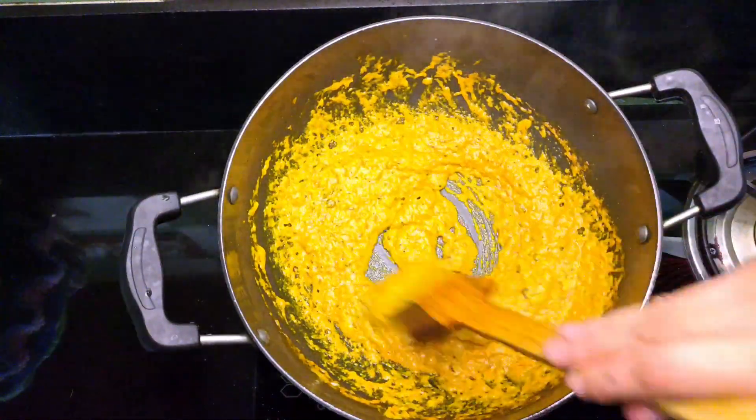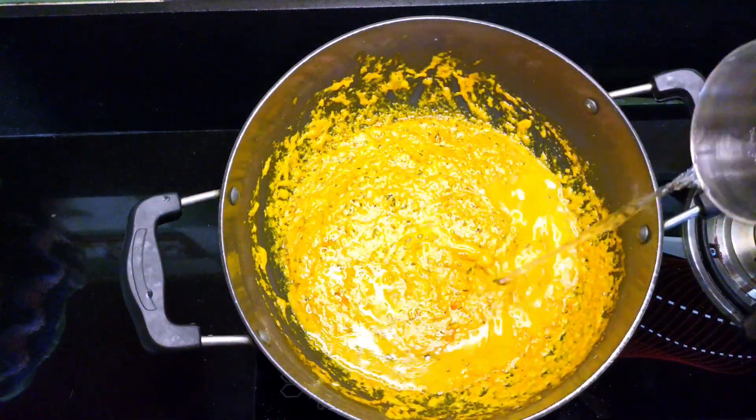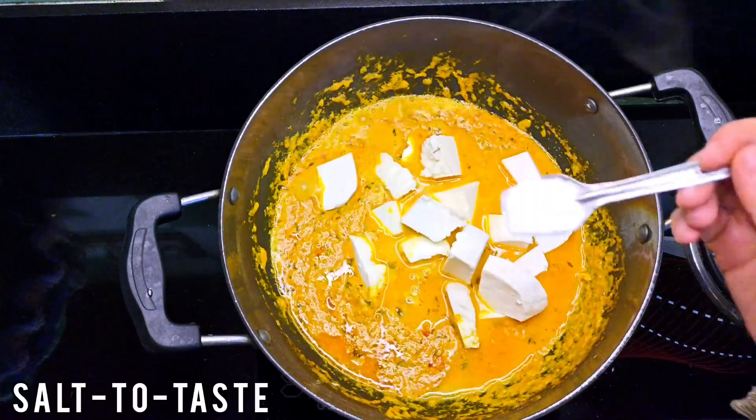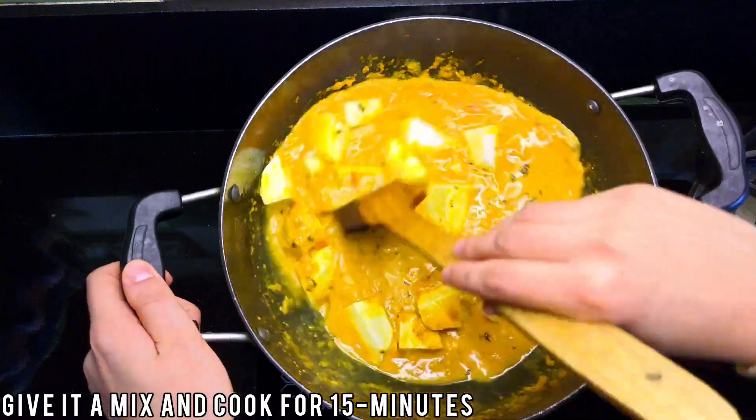I'm going to put a little bit on it. I just wanna eat it today. It's so delicious and delicious.